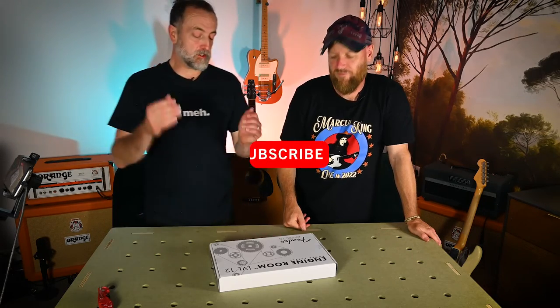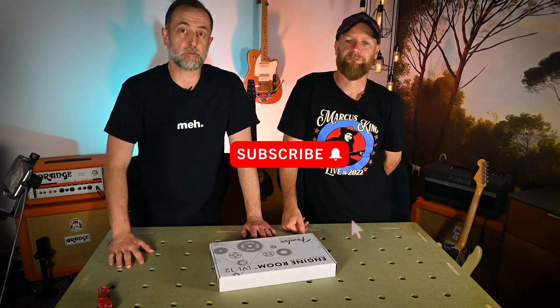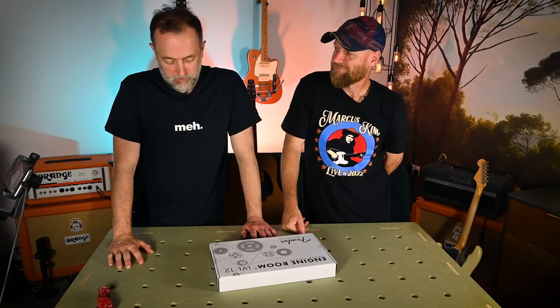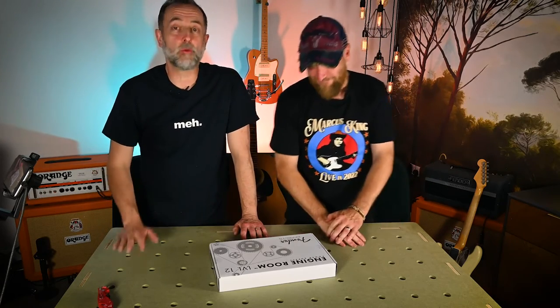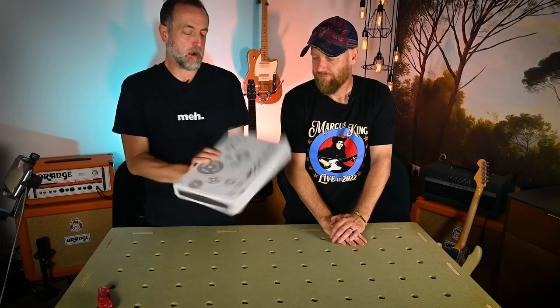If you like what we do, if you're interested in seeing more stuff, please do subscribe and hit the little notification bell because that will give you a notification, funnily enough. I've always wondered what that was for. That's what it does. It's amazing, isn't it? So yeah, comment, give us a like if you would. That would be really appreciated.